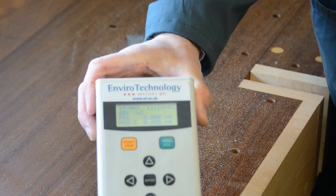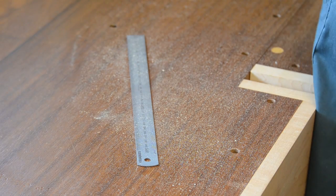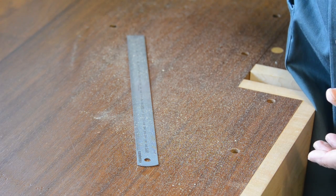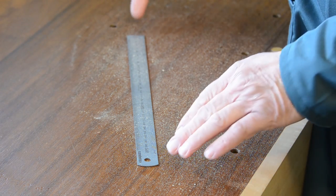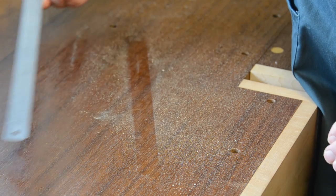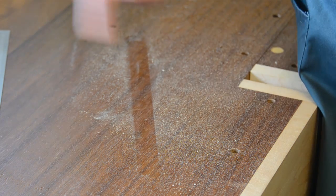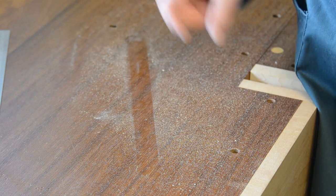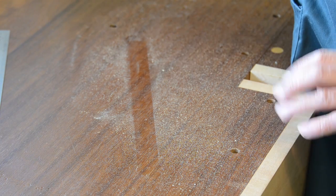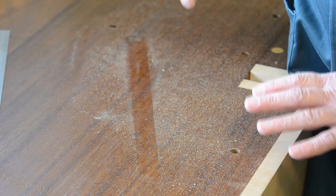Not all of us can afford machines like this, but if you're worried about dust and you're not sure what levels you're getting, clean off a work surface in your workshop and put a steel rule down on it. Then, after a period of time using machinery, if you take that away and you see a clear pattern of where the steel rule has been in the dust, you know you've got a level of dust that you need to do something about — and that might mean using a respirator, or it might mean improving your dust collection.